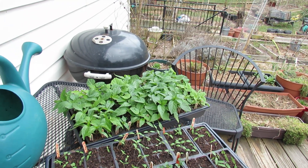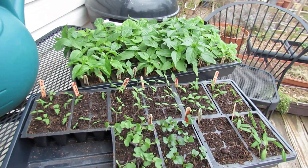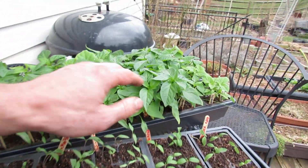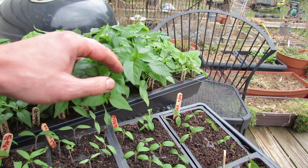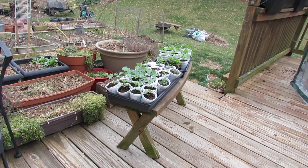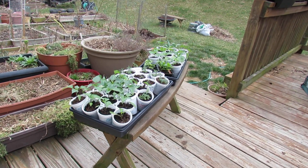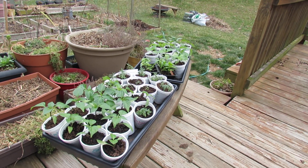Another strategy is to start taking them outside before they get to full size. A lot of people transplant them once they're in cups and bigger. But at that point, these plants really have to go out over a seven-day period extremely slowly.